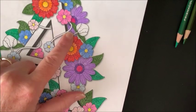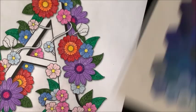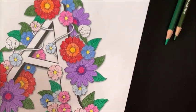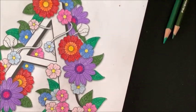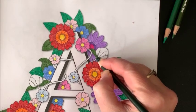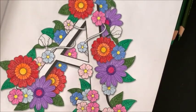Now let's do the vine — I want to do that in a really deep green, so let's go with 908, which is appropriately called Dark Green. I'll need to keep it nice and sharp because the vine is so narrow. Oh, the bell is barking — I wonder if my daughter's here for the kids. I'll pause. Okay, I'm back — it wasn't my daughter.